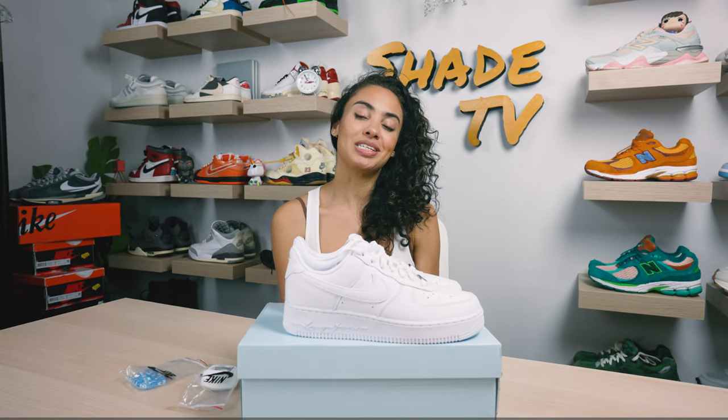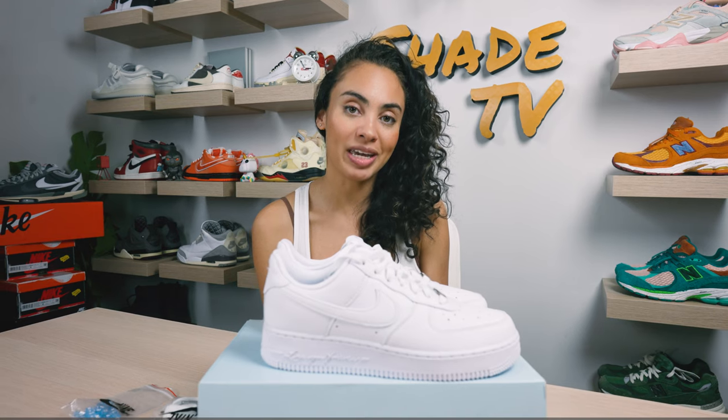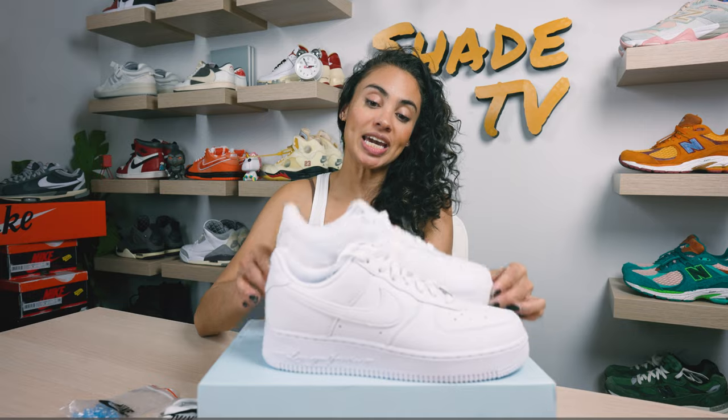Welcome back to another episode of Shea TV. My name is Marissa Hill and today we'll be talking about a collaboration done with Drake on the Air Force One Lows. These are known as the Drake Nocta Certified Lover Boy. Let's take a quick sneak peek.